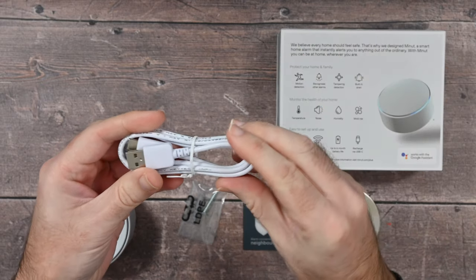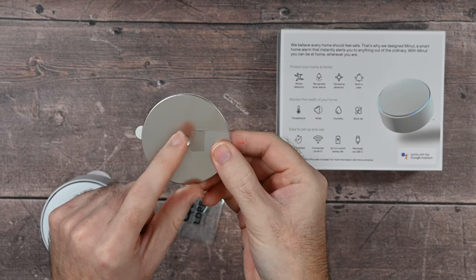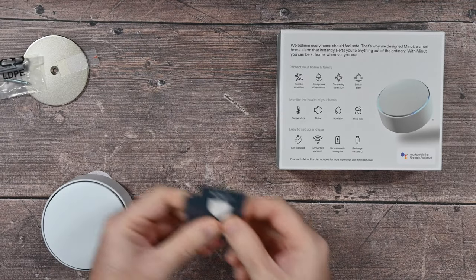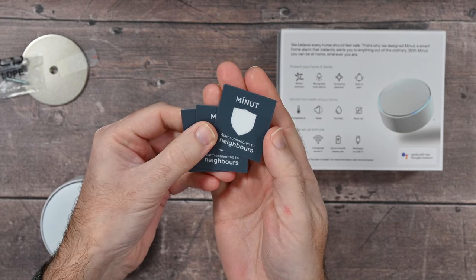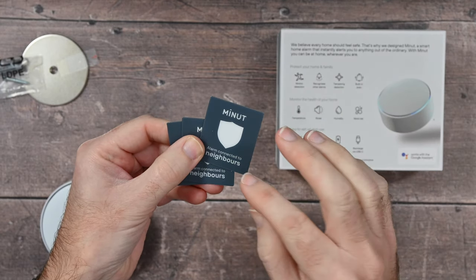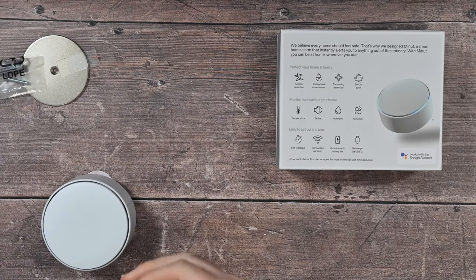You don't get a charger inside the box, you have to use your own, but it's got a really long battery life. You also get a metal mounting plate that screws to the ceiling, plus a screw and a wall plug. You also get three little stickers — I'm not entirely sure about the wording, but it says 'Minute alarm connected to neighbours.' I think that refers to the noise level monitoring, as it would alert you if there was noise disturbing your rental property's neighbours.